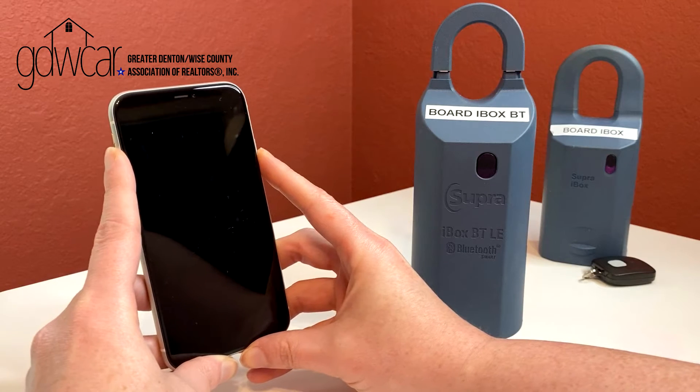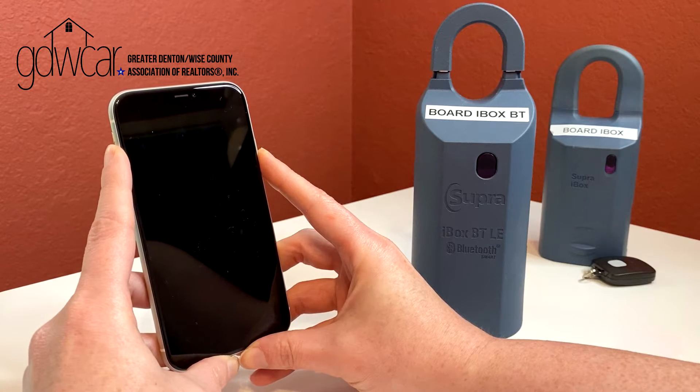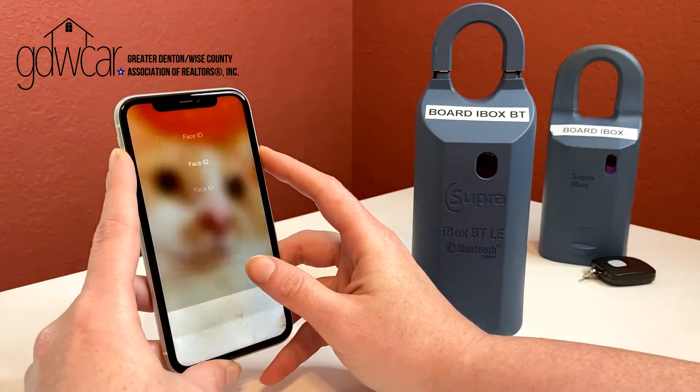Supra's eKey app turns applicable smartphones into a key when you download the eKey app from the Apple Store or Google Play. If you need to add, relocate, or remove your iBox from a listing, you will need to follow these steps.